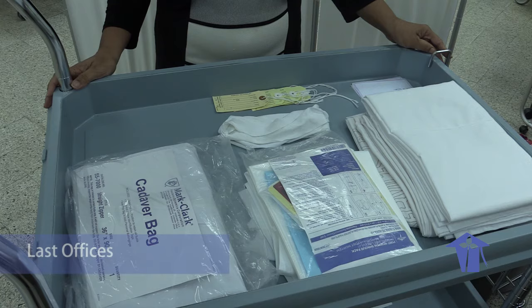Good day. Today we are going to show you how to perform last offices.